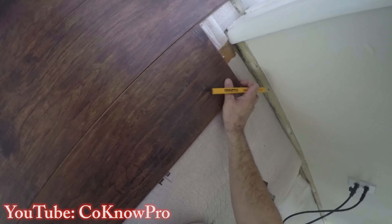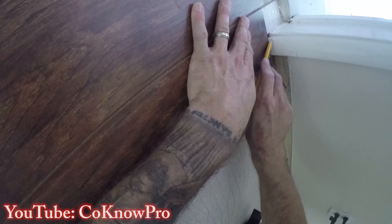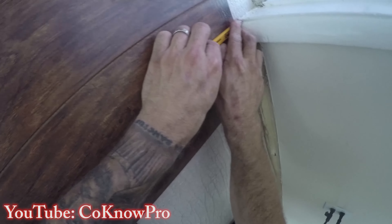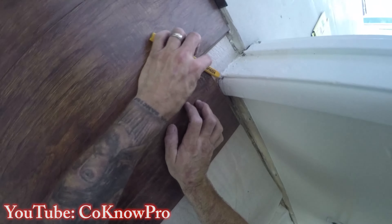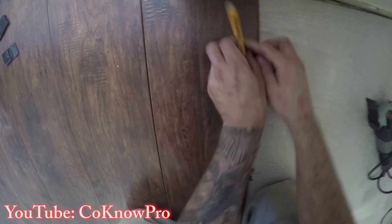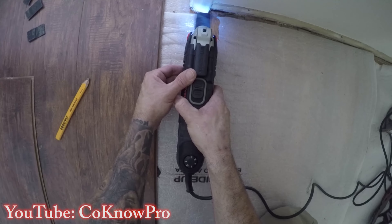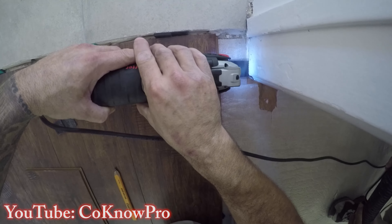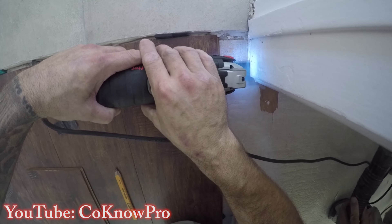Now we're cutting out the door jamb. I bring a piece of laminate, butt it up against the jamb, and use it as a template — scribing my pencil along it to mark the height we need to cut. I draw the line around the jamb and casing so we can notch underneath them. That way the laminate slides under the casing and looks like the flooring was there forever. This multi-purpose oscillating tool works magic — get it at your local hardware store.